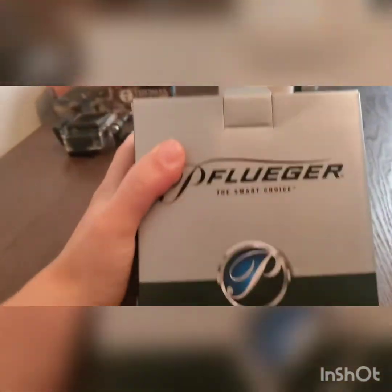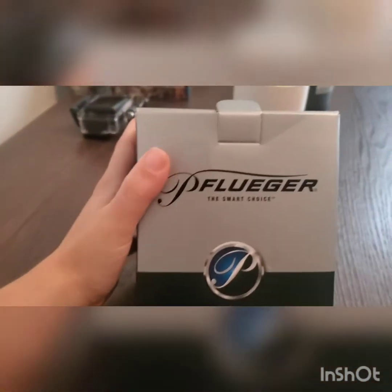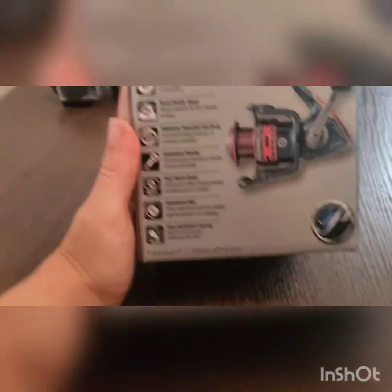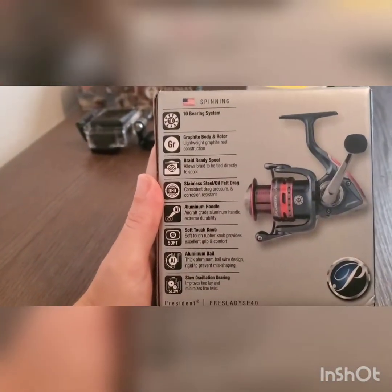Hello. Here's a review of the Pflueger President. I just got it the other day.